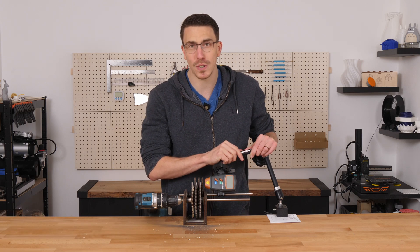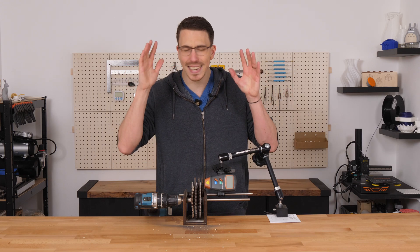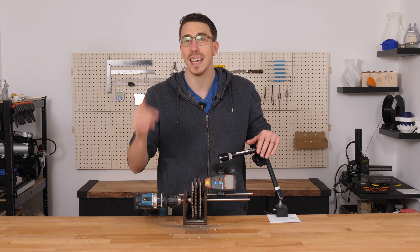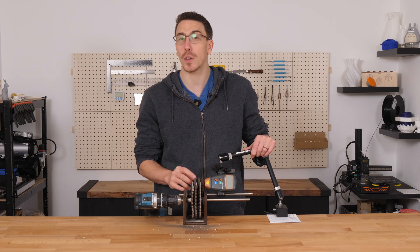Thank you so much for watching. If you want access to these files and instructions on exactly how to make this, it's all linked in the description. Thank you for watching, keep making, and let the quest continue.